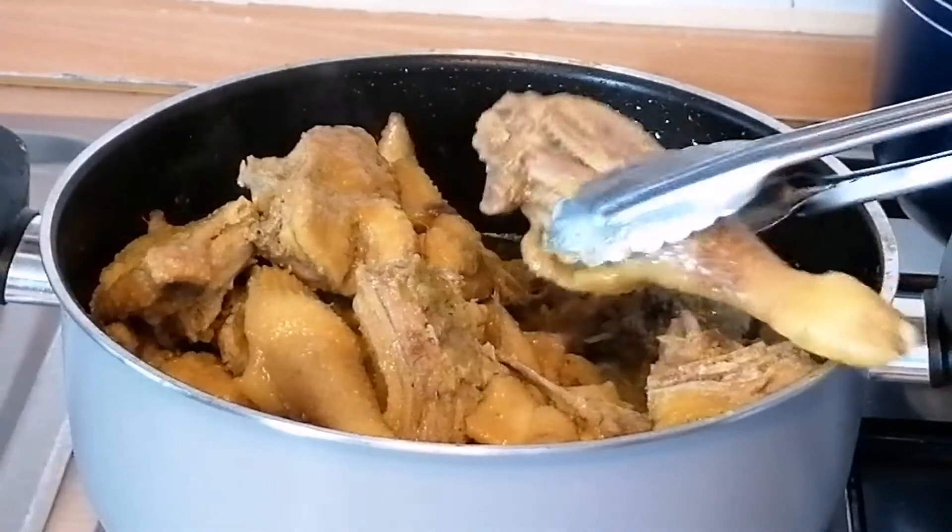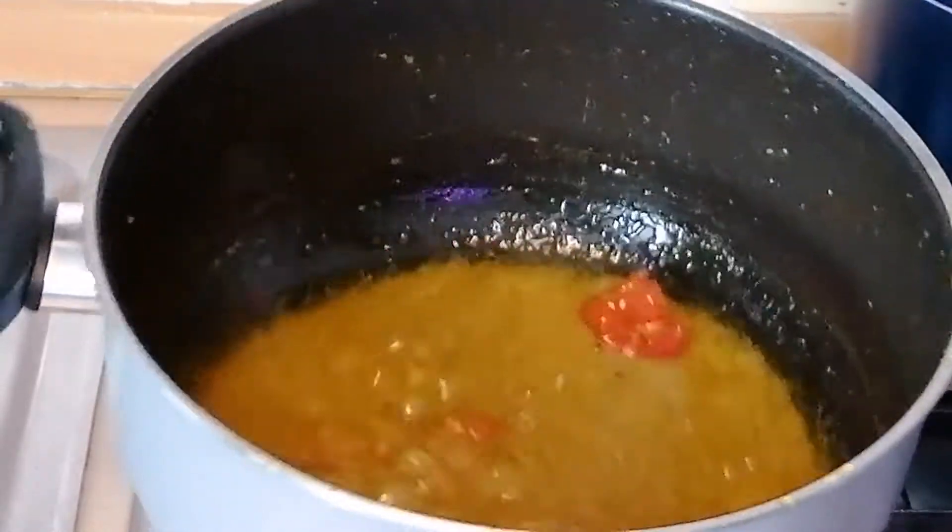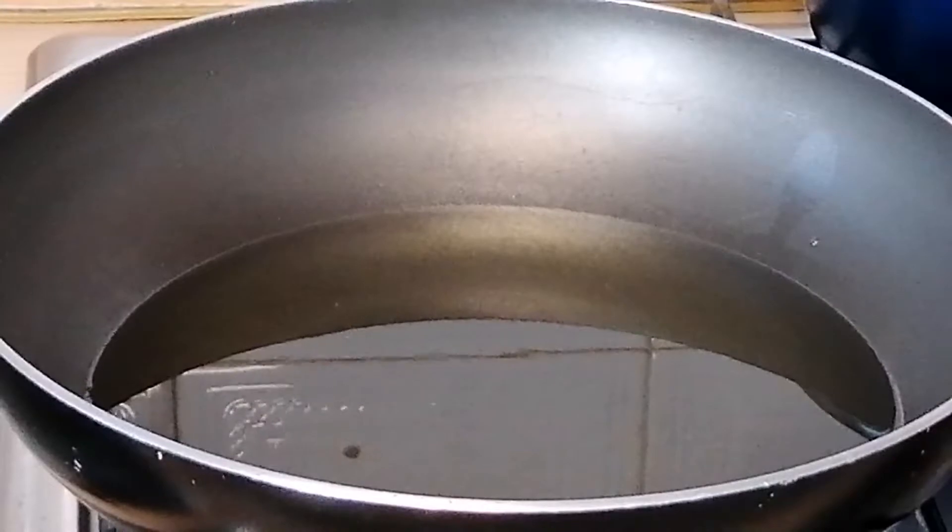I'm going to go ahead and take out the chicken from the pot, then I will pour the stock into a bowl. Do not drain the stock, just take out the pepper and set aside.